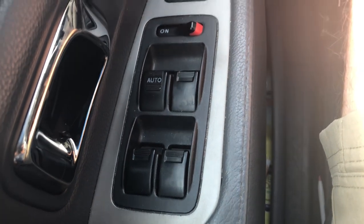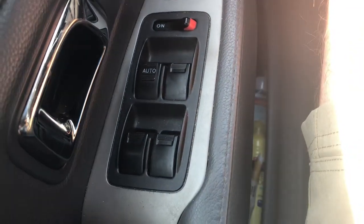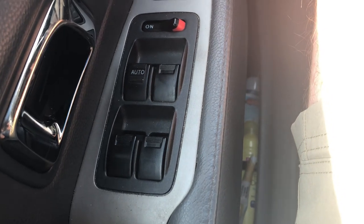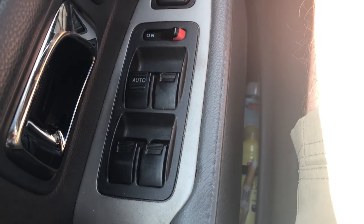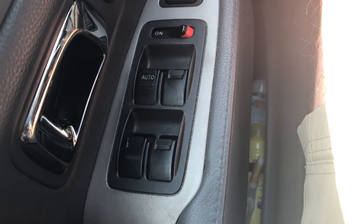What I mean by that is the windows go up and down, but there's no auto function — where you double-click and the window goes up by itself, or the same thing on the way down. Nothing's broken, but when the battery loses power to this unit, you have to reset it.